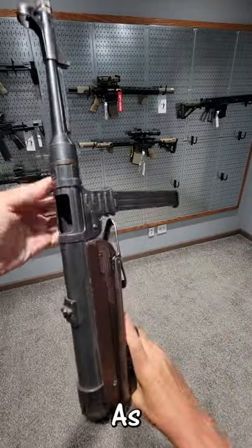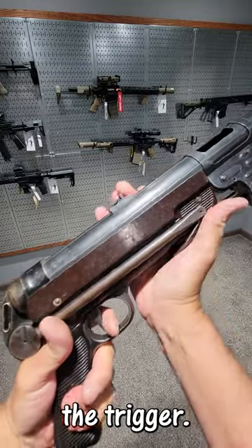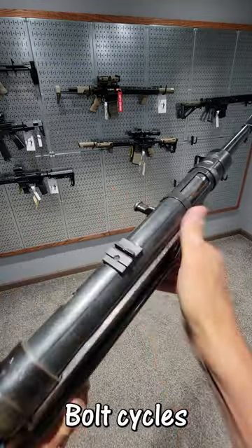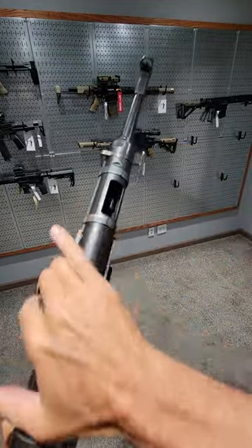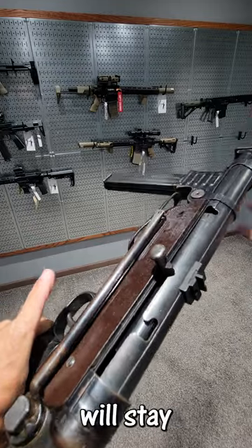This is an open bolt. As you can see, the bolt is open until I pull the trigger. When I pull the trigger, the bolt goes forward, strips a round, bolt cycles. Until I let go of the trigger, then the bolt will stay back.